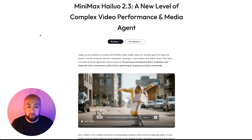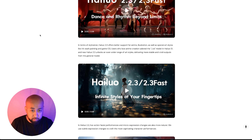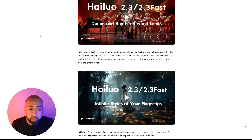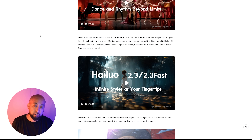The model further optimizes its response to motion commands — for example, a man dancing and popping on the street. Thanks to the model's enhanced understanding of physics and command following, Hailuo 2.3 can render more complex character body movements with greater fluidity, naturalness, precision, and control. Even with dynamic camera movements it achieves near-photorealistic visual effects and lighting. It also offers better support for anime illustration and special art styles.